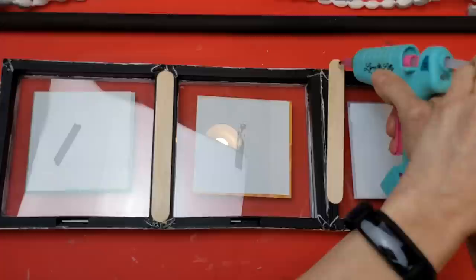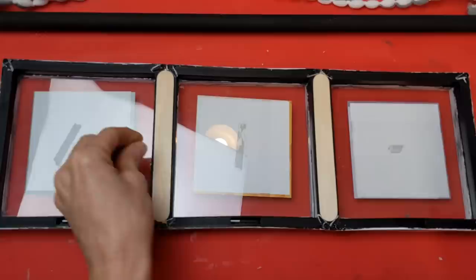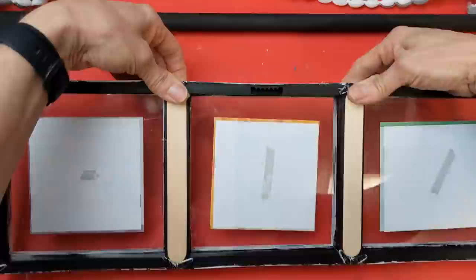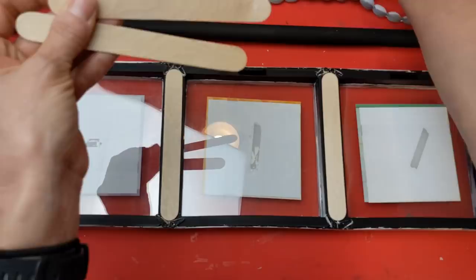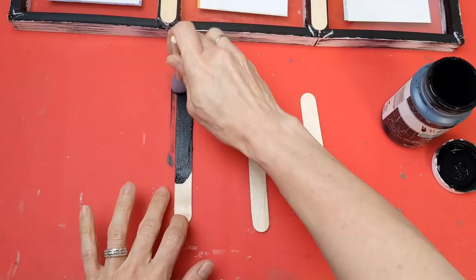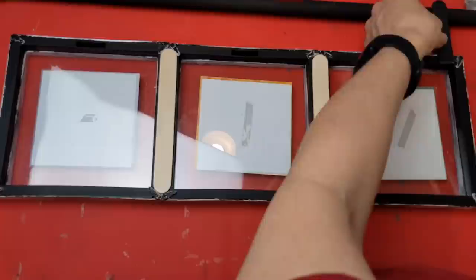To connect my three frames, I put some fix-all adhesive between them and then I'm taking a large craft stick, hot gluing it where the seams of the two pictures meet so this is now one unit rather than three separate frames hanging from the black wooden dowel. I also took three more craft sticks, painted them black, cut each one in half, and used those as braces to glue to the frames and up to the dowel.